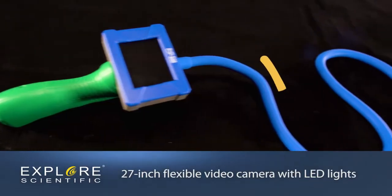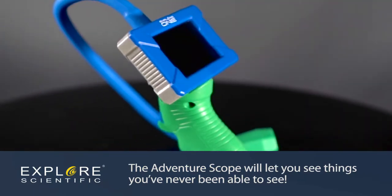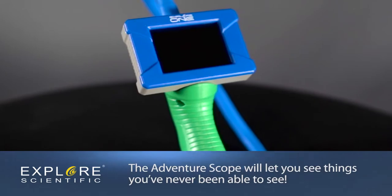Whether exploring a cave, a birdhouse, a rock pile, over a wall, or doing undercover work, the Adventure Scope will let you see things you've never been able to see.